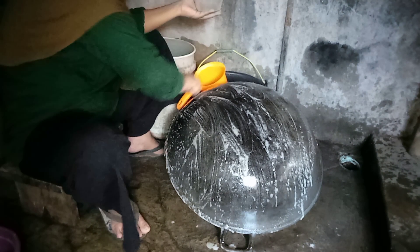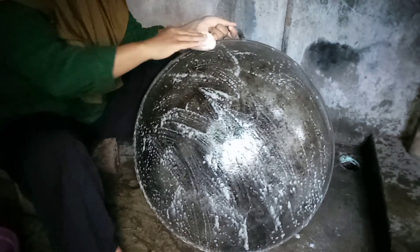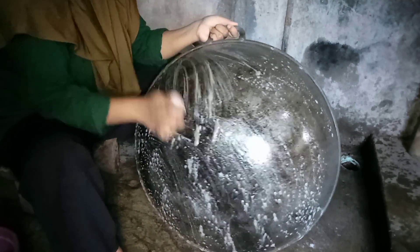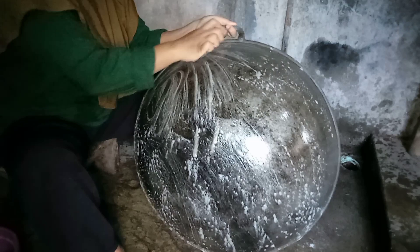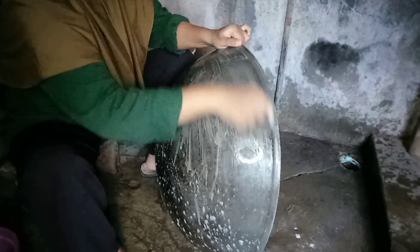Sudah dioles seluruh permukaannya. Sikat dengan amplas kayu. Ini saya salah belinya yang kecil teman-teman. Saran saya beli yang agak lebar sedikit dan sedikit kasar, untuk memudahkan pada saat menggosoknya ya teman-teman.